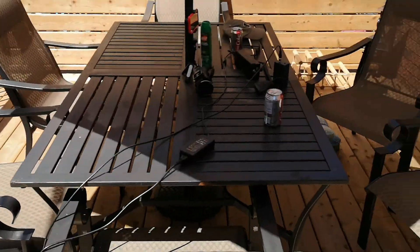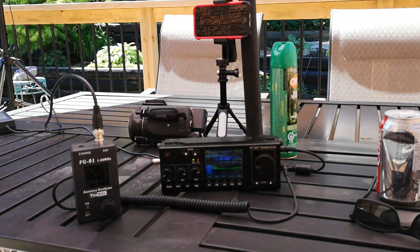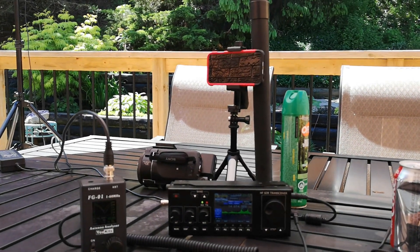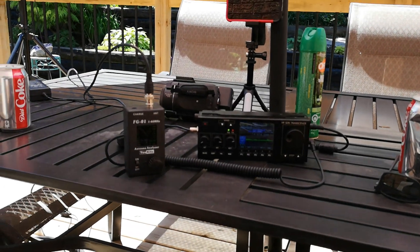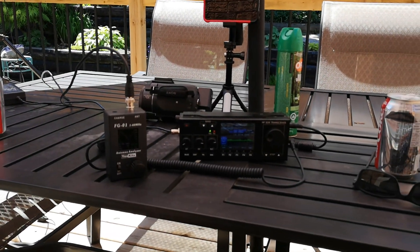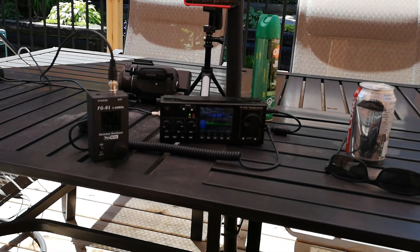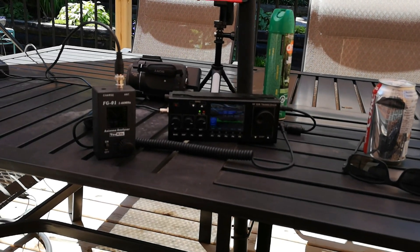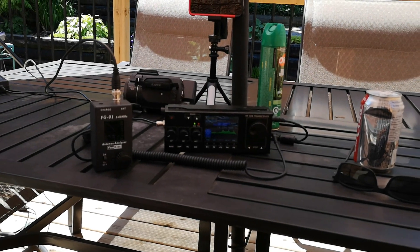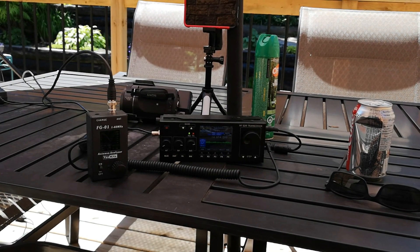Will it work? Will we hear anything today? Will we work any stations? Who knows? Band conditions aren't great with the sunspot cycle, but there's still things that are quite possible. This is a near QRP rig — I think it can put out 15 watts max. So we'll see. I'm just going to sit tight, monitor the bands, and if anything shows up, I will turn the camera on.